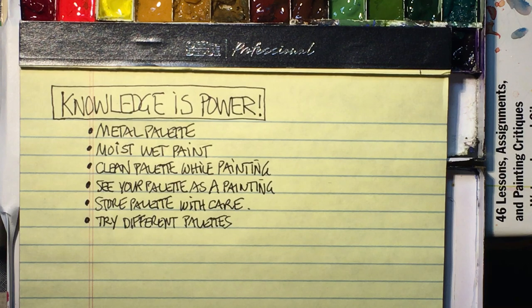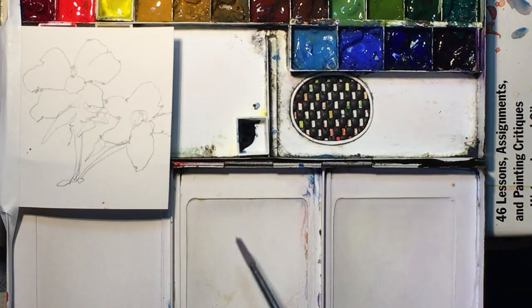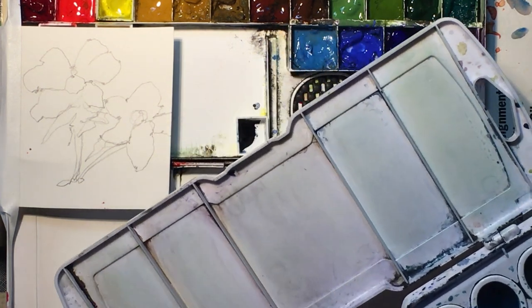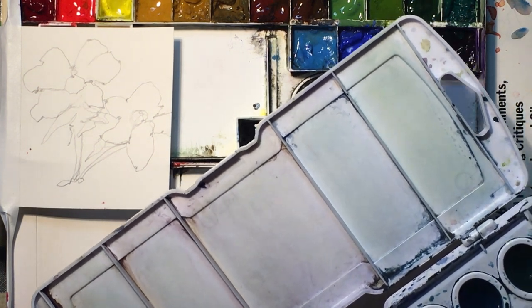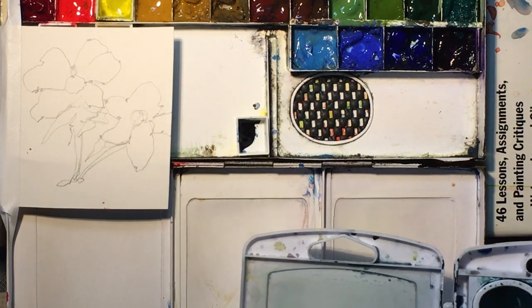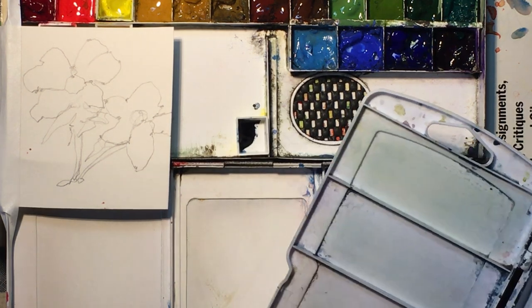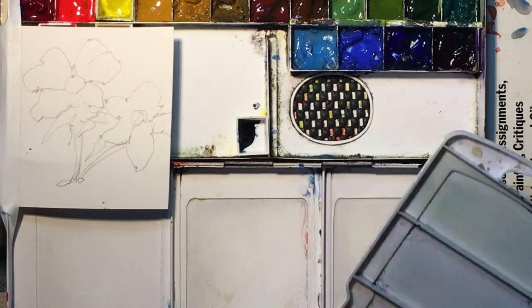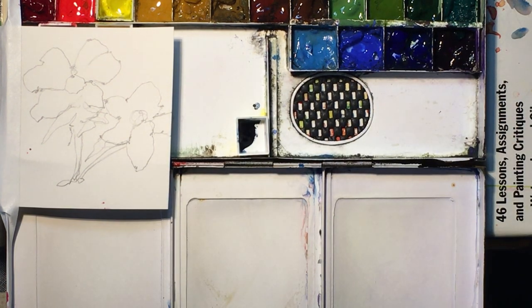I always use checklists, and the first thing on my list is a metal palette. I like metal palettes for many reasons — I find it's easier to mix on them, and metal palettes don't stain. When I wipe off the watercolor paints and water, it stays fresh and clean and white. With plastic palettes, certain colors tend to stain over the years, which can affect the way I see my colors on the palette. I'd rather have a fresh, clean, bright white background for mixing.